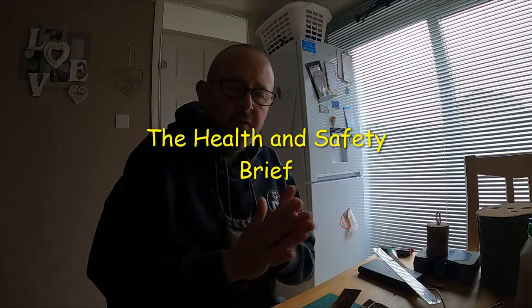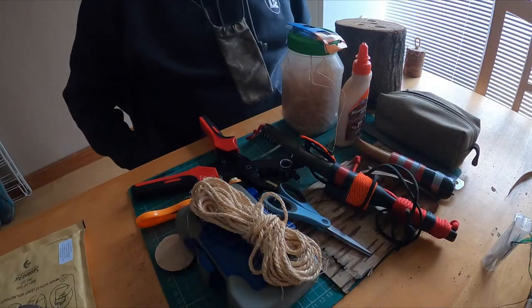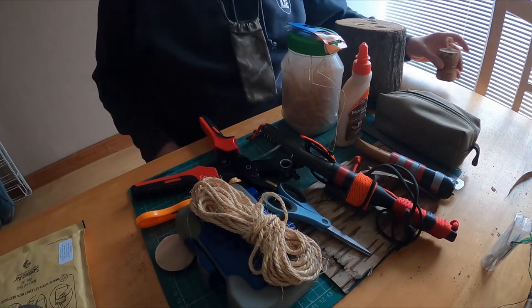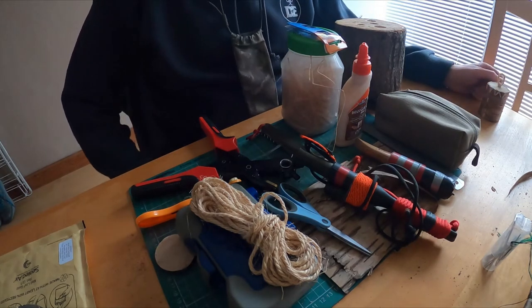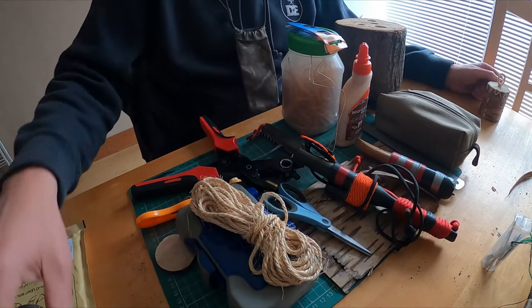Even though this is a crafting session, you're going to be using cutting tools and such like. The first thing you need to have in your possession is a first aid kit or a roll of tape, just in case the inevitable happens and you end up cutting your finger. Let's give you a quick talk of the tools that I've got.